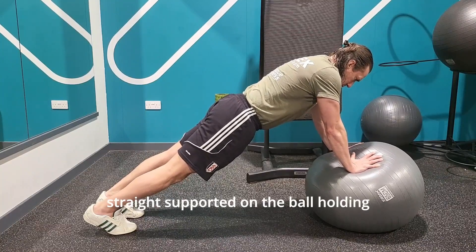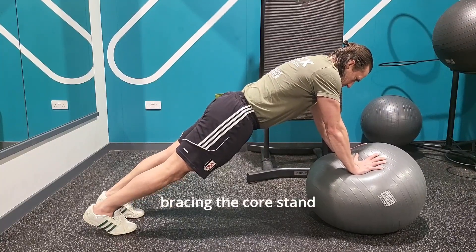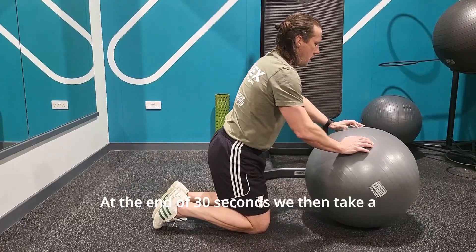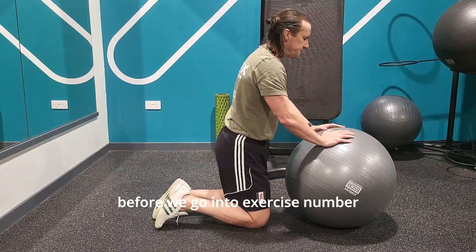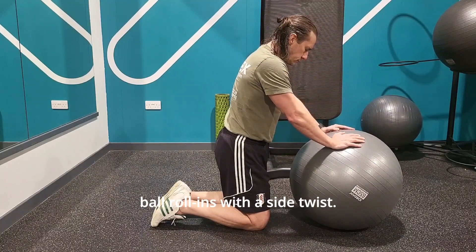The arms are completely straight, supported on the ball, holding that strong position and trying to minimize any movement, bracing the core, staying strong throughout the entire body. At the end of 30 seconds we'll then take a further 30 seconds rest before we go into exercise number three, which is going to be our stability ball roll-ins with a side twist.